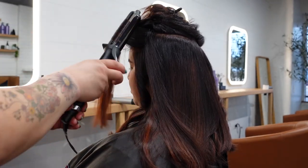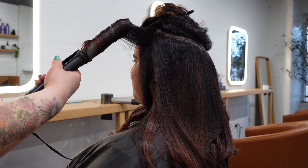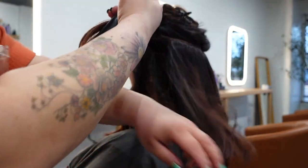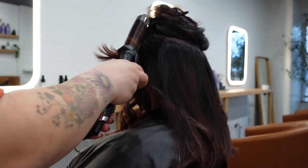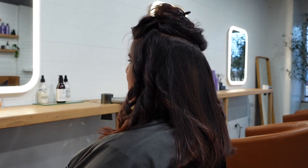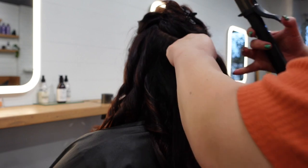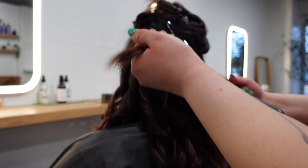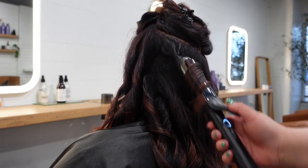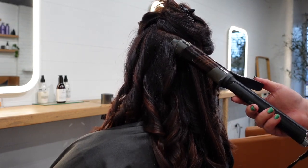Moving on to the next section again and curling that first section away from the face. You have to play with waving your own hair to work out what works best with your face shape. There are so many ways to curl your hair, but you have to try it yourself to see what works for you. I really wanted to give you guys the opportunity to see these clips in real time — I did not want to speed this up, as this video is for educational purposes.